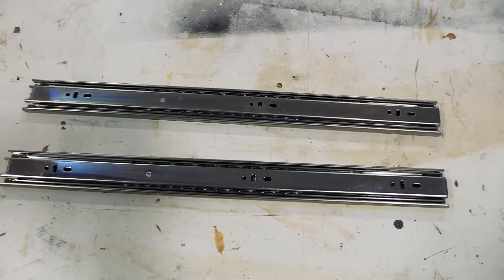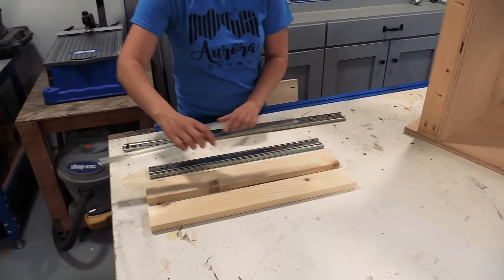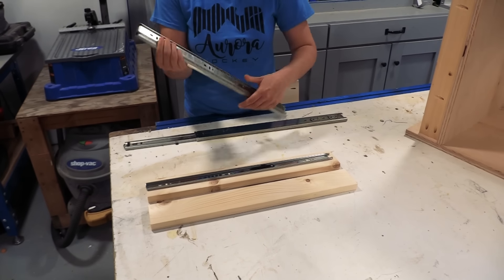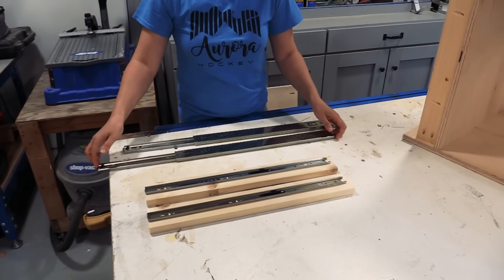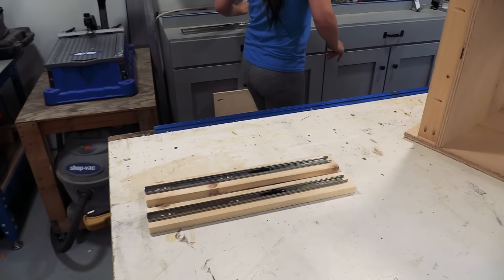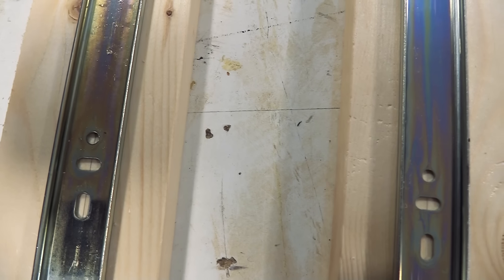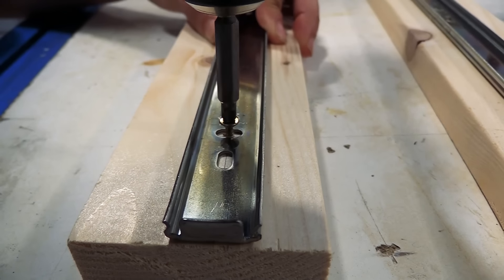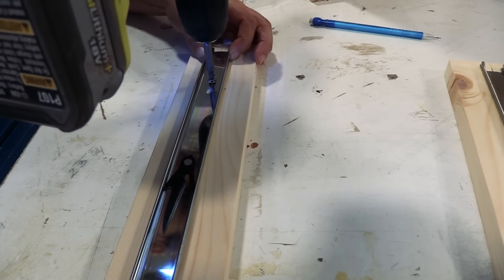I'm using 22-inch long full extension drawer slides. Separate out the two pieces and cut your drawer sides to match the length of your drawer slide — I cut mine at 22 inches to match my 22-inch drawer slides. Then I draw a line in the center of the drawer sides and attach my drawer slides on the line with screws. Everything is flush to the front of the drawer side.